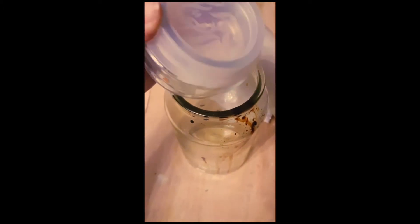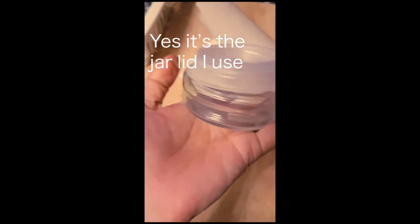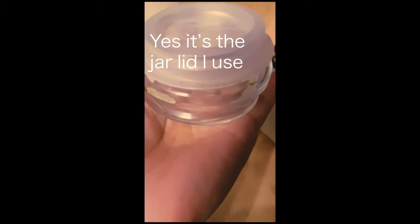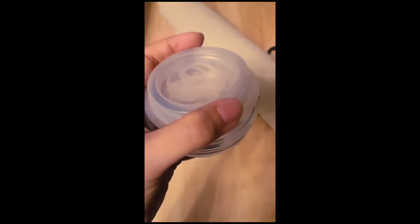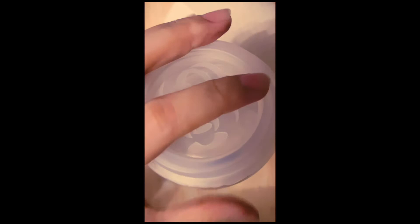So you take out the cover and just invert it. Boom! Here you go — here's your little cool glass container for all kinds of medium. This airtight thing is gonna protect your medium from drying out. It's pretty hard to take it out for the first time, but once you do, it's very easy to take it out and put it on again. Put your oil medium in here and then put the airtight thing on.